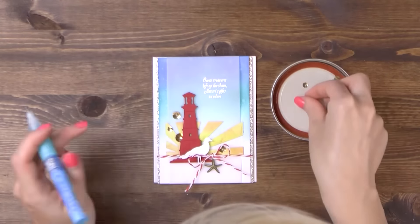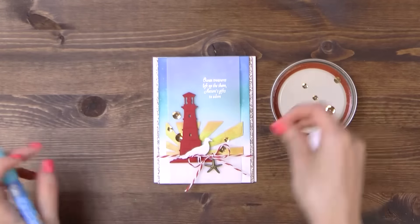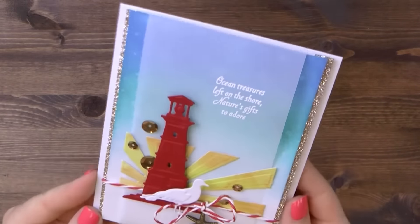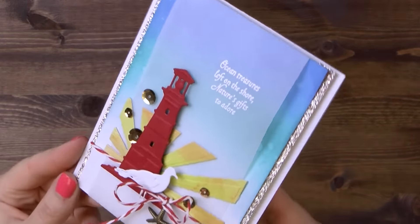Lastly, I'm going to add several gold sequins in various sizes. Here's a closer look at this project created using Shoreline die and Prism die cutting and embossing machine from Spellbinders.